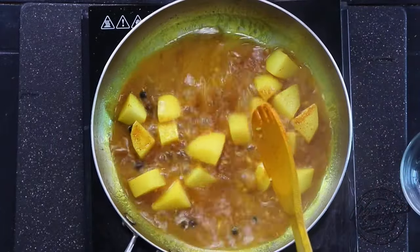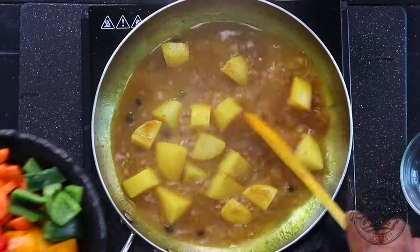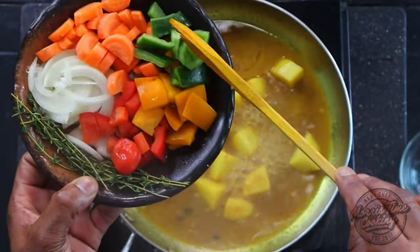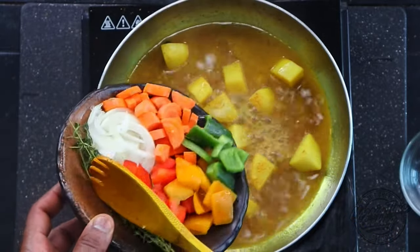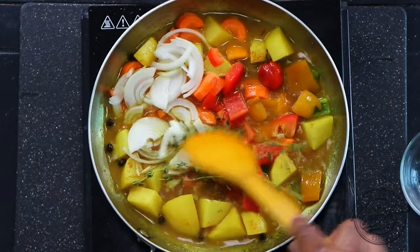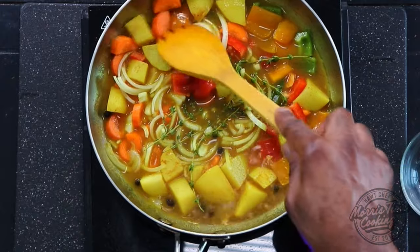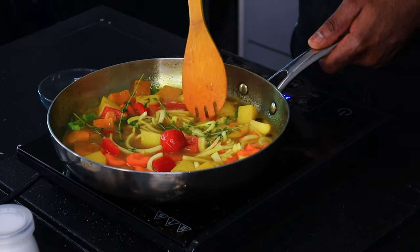Once the potato is somewhat softened — about 20 percent of the way — I'm going in with my bell peppers, carrot, onion, scotch bonnet pepper, and of course some fresh thyme. I have a quarter of each color bell pepper, half of a medium carrot, and half of a white onion. All those vegetables go in — now we change the game! All those aromas. Bring the scotch bonnet to the middle. Cook this for about another five minutes, so in total about ten minutes before we introduce our snapper.